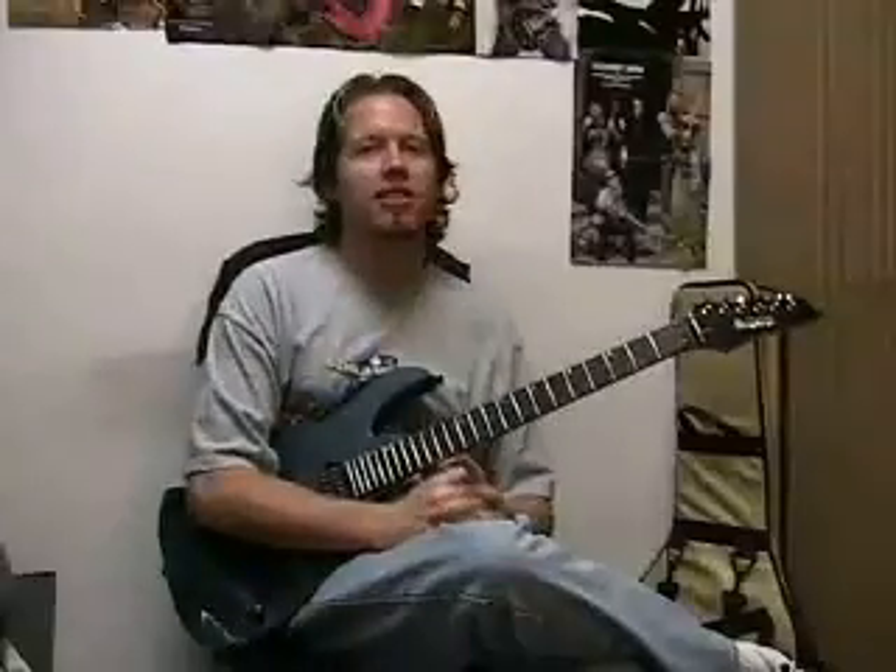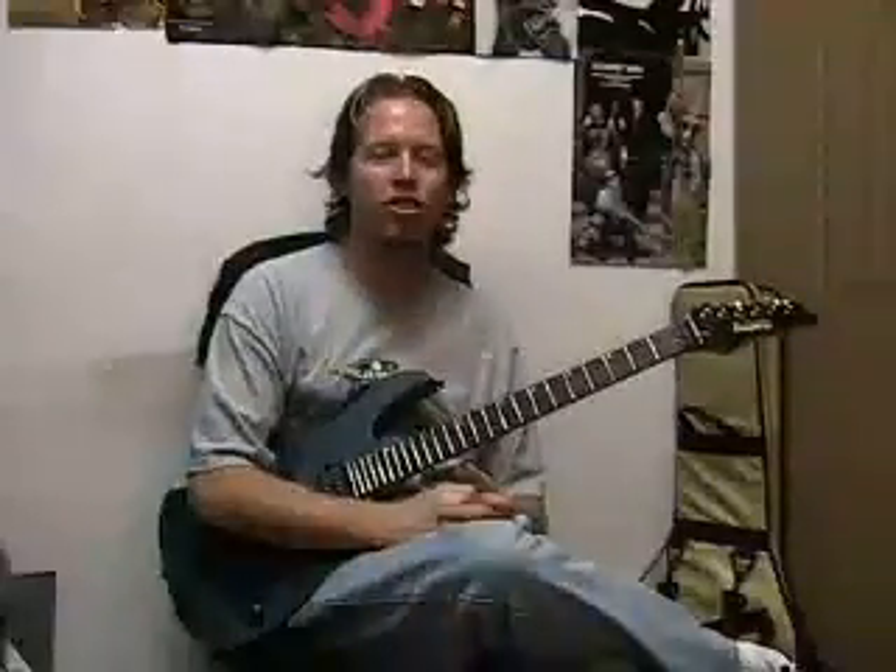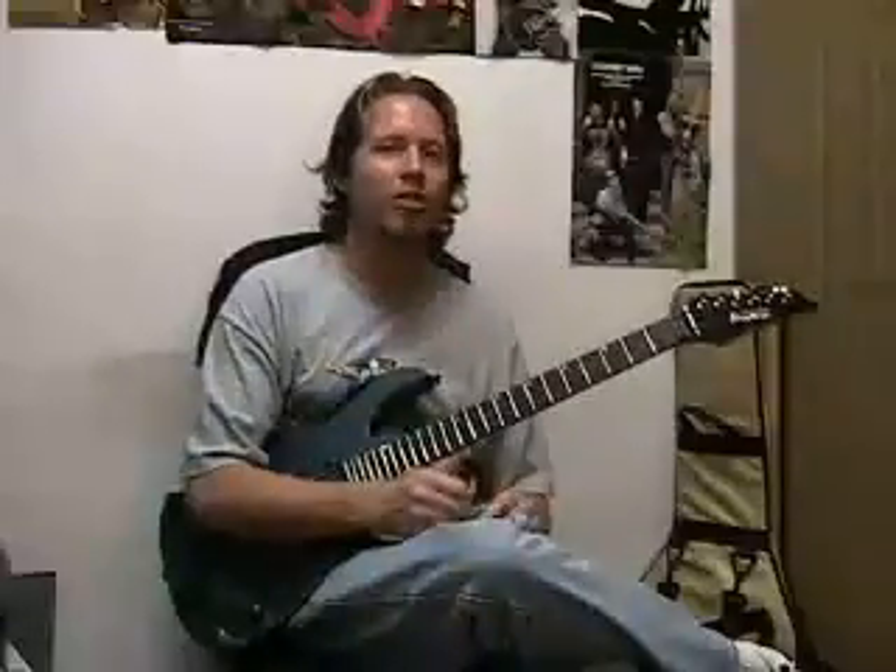Alternate between the two and use a metronome, so make sure you get your metronome out and play along. Thanks for coming down to the Music Stand and checking out my private lessons — I hope you guys enjoyed the show. Put together your own practicing regimen, practice your string skipping, and we'll see you back here next time on the Ultimate Guitar Show.